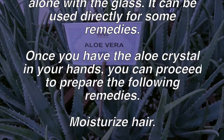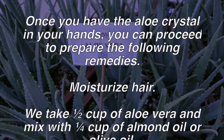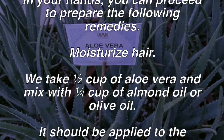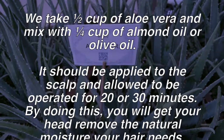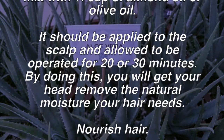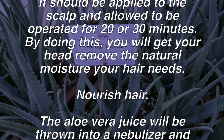Remedy one — moisturize hair. Take one half cup of aloe vera and mix with one quarter cup of almond oil or olive oil. It should be applied to the scalp and left on for 20 to 30 minutes. By doing this, you will restore the natural moisture your hair needs.